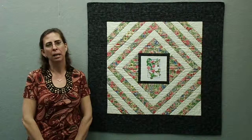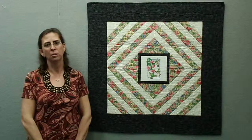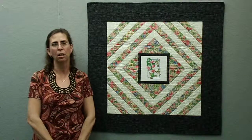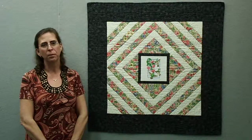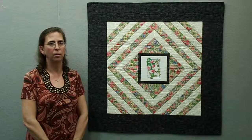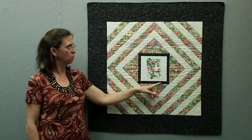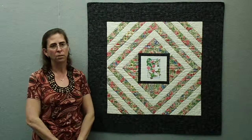Welcome back to my studio in northern Wisconsin. Spring is finally here, so it's time to look at some spring-like art quilts. This one's called Hummingbirds and Flowers, and it is 36 by 36 inches. It is the second one that was constructed with the intent of using hand cross-stitched panels in the very center of the art quilts.